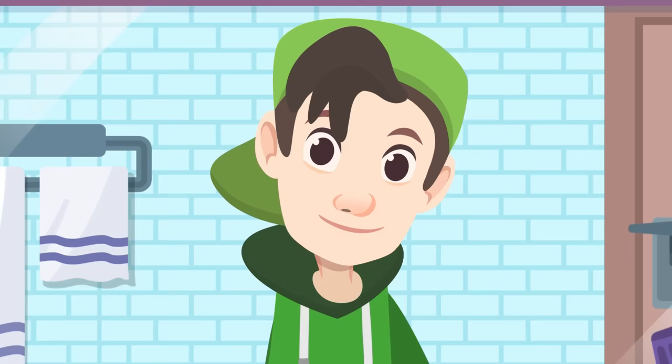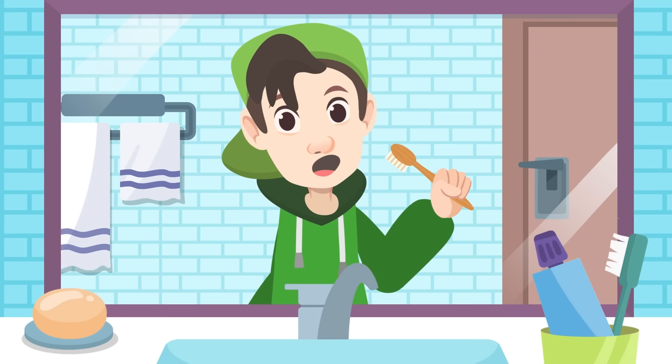What kind of toothbrush do you use? Mine has a biodegradable bamboo stick — this way I help to look after the environment.